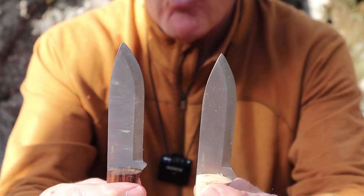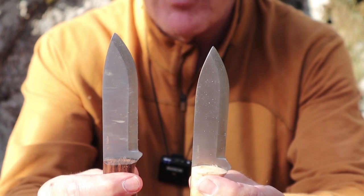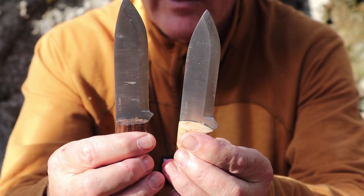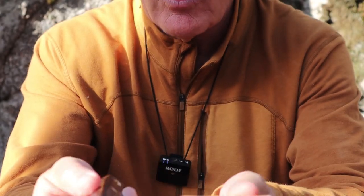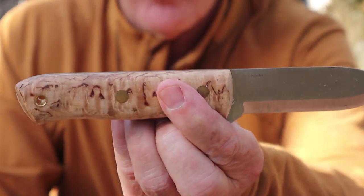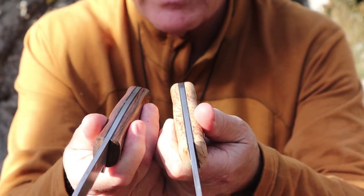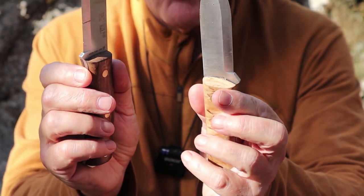They both have spear point shapes — you'll notice that the Ember has less of a clip on it, but they both have essentially the same shape and very close to the same blade length, though the Ember is a bit longer. They both have wood handles held on by two brass pins and a brass lanyard loop. They do have different woods, which I'll talk about, and both have black liners inside. When I show you the knives individually I'll show you the sheaths on them as well.